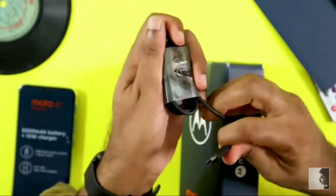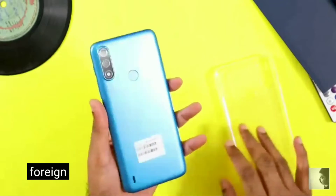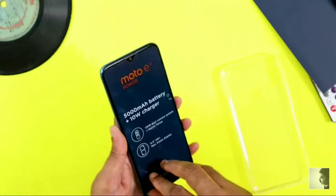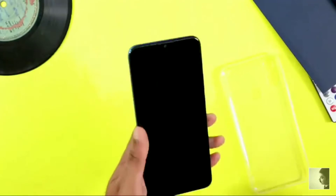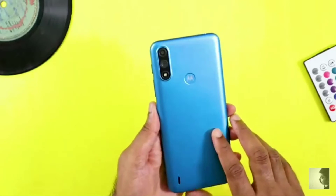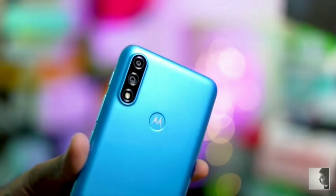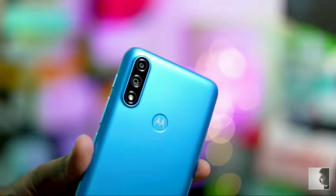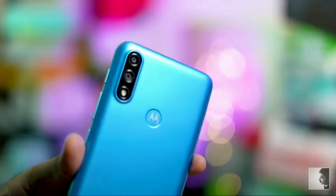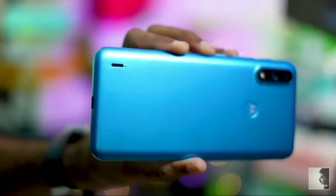We remove the case — the color is very beautiful. The build quality is very correct and very neat. This is not low-quality plastic; this is very high-quality plastic. Here is the speaker grille, and the Type-C cable port and microphone.